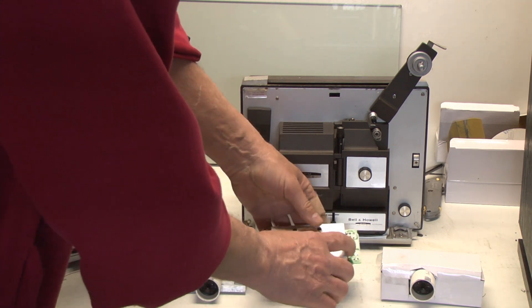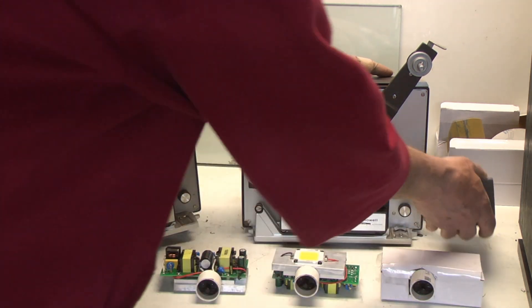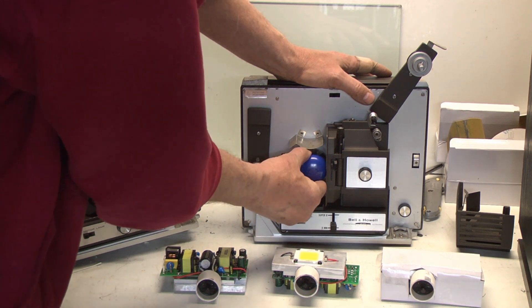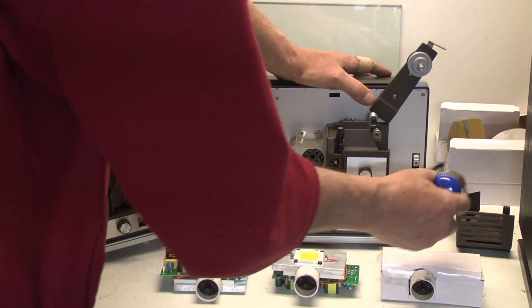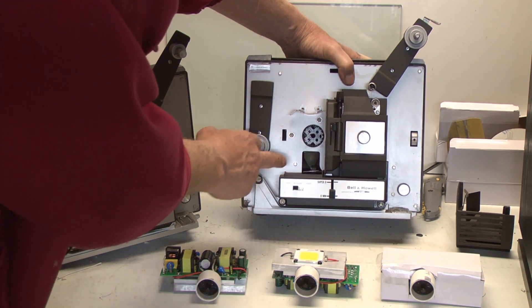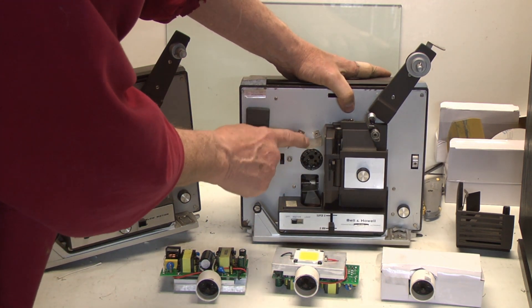These are rated at 50,000 hours. What you're going to want to do is take off the lamp housing cover and then pull out the original lamp, if it's burned out of course, and toss it. Then what you'll have is an open socket, and what you're going to need to do is remove this baffle.